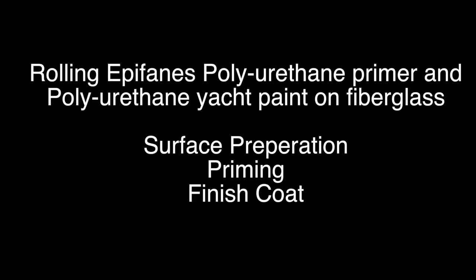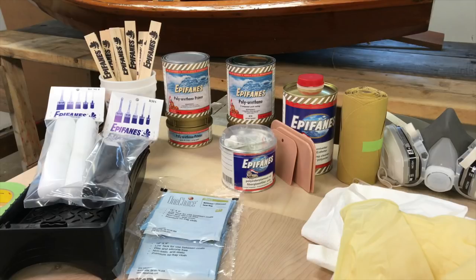Welcome to Epifanes, an instructional video on how to roll out our two-part polyurethane fiberglass primer and two-part polyurethane fiberglass paint. We'll be working on a fairly rough fiberglass dinghy and take you through the three-stage process of surface prep, primer application, and finish coat.